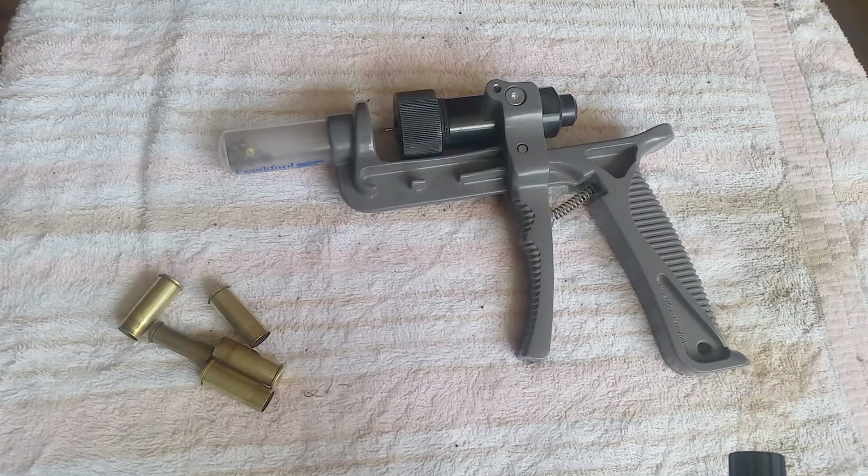I ended up buying the Frankford Arsenal tool and I find a lot of faults with it. It's big and heavy and bulky, so if you really want to throw it in your bag and take it to the range for cowboy action shooting, it just takes up more space than you really want. The grips look ergonomic and comfortable but they're not — I see a lot of videos on YouTube where people have used shrink tubing or wrapped them like a golf club or tennis racket handle, or just taped them up.